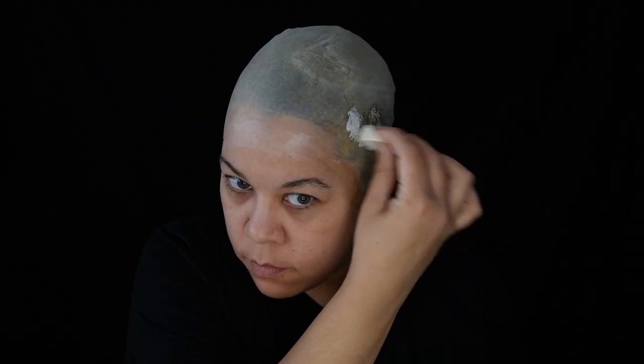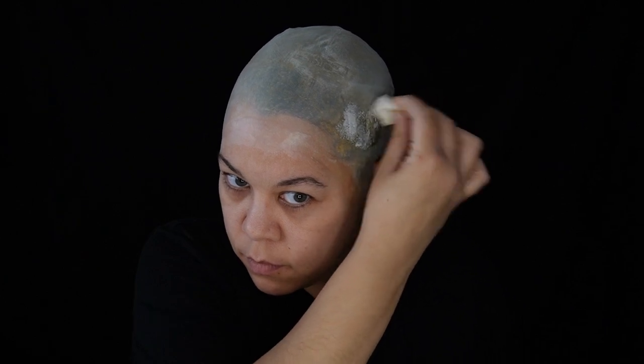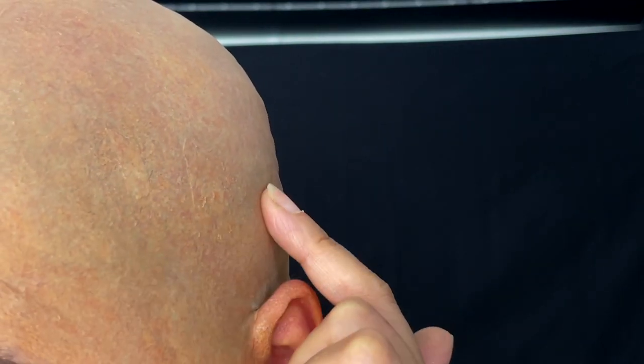After it's dry, color as desired. I did a quick and dirty paint job so you can see the repair area, just so you get the idea. I didn't go into how to paint the bald cap — there's a lot more to discuss and that really should be its own video. Hope this video was handy.